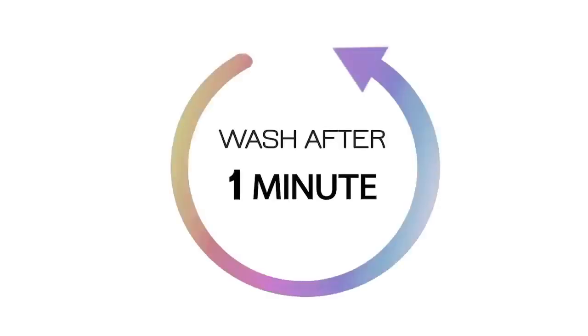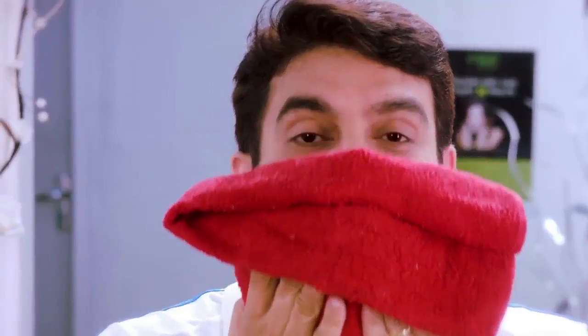Quick Touch 1 minute dye, made with Korean technology, is one of the most popular hair dye brands in countries like Singapore and Malaysia. Now let the world know that you have arrived colourfully.